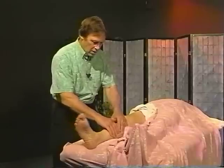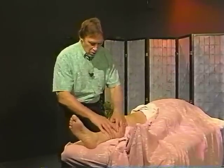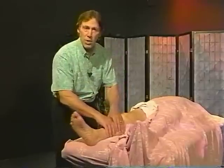Here I squeeze the calf. Now this is really fun, and this looks different than what it feels like. What I'm doing is holding the muscles, shaking the leg, and the bone is moving inside of the muscles. What I want to do is separate the muscles from the bones.